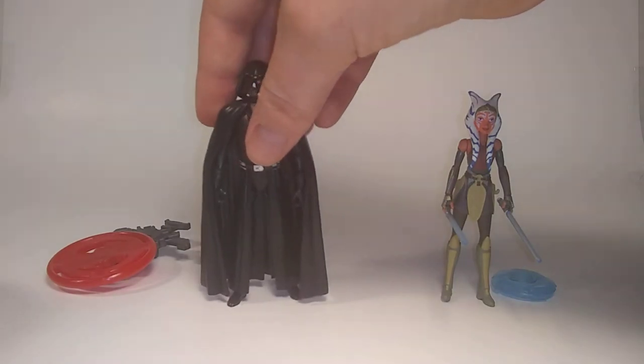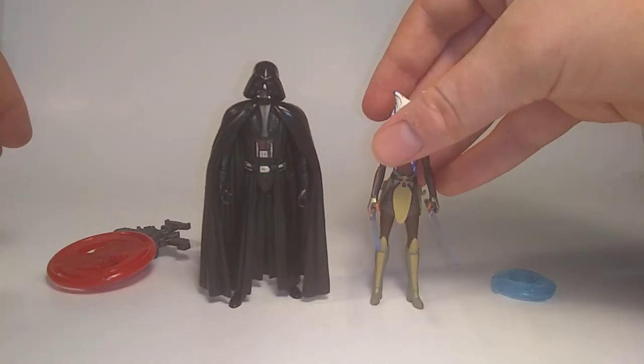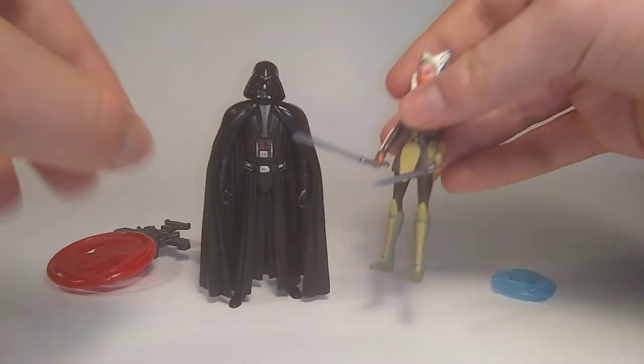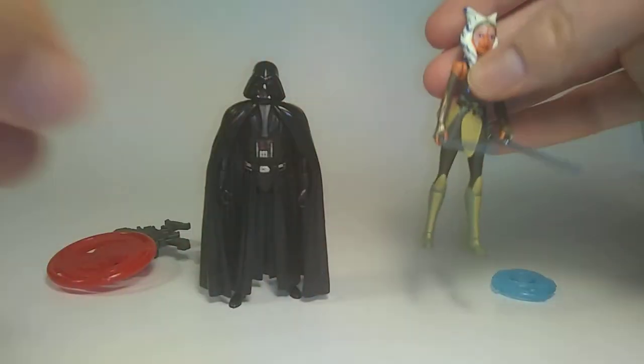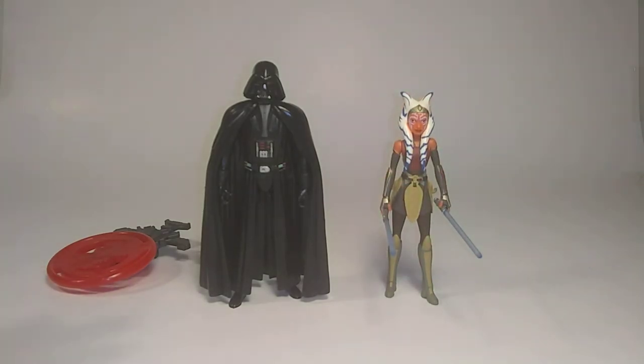The problem that I have with these is that they can't really move their legs, and I'm having a hard time getting Ahsoka to stand. You have to have their legs positioned just right, otherwise it just won't work.